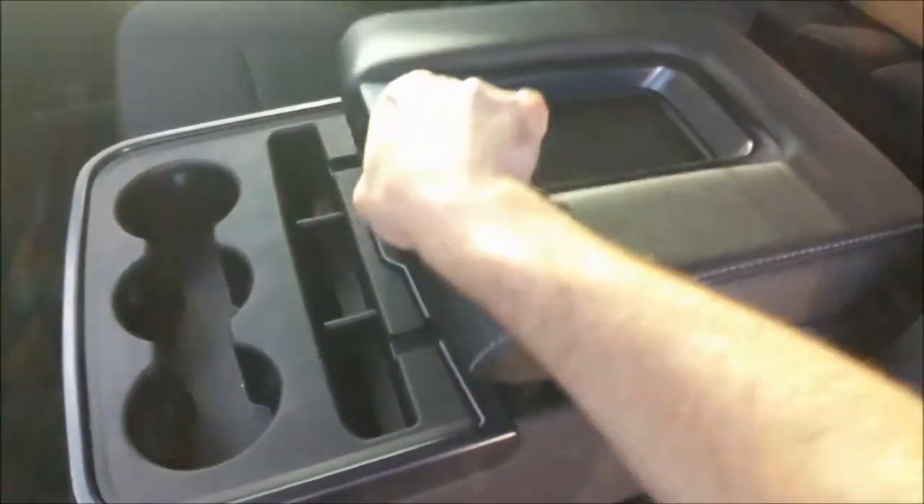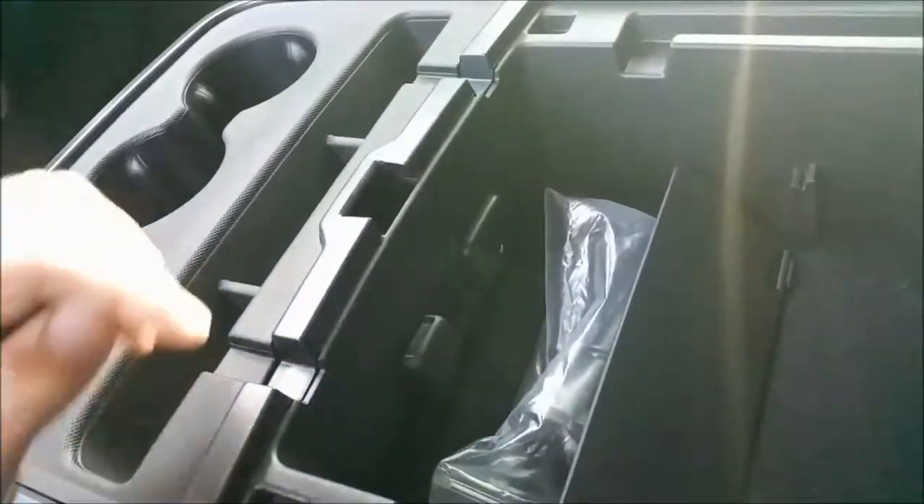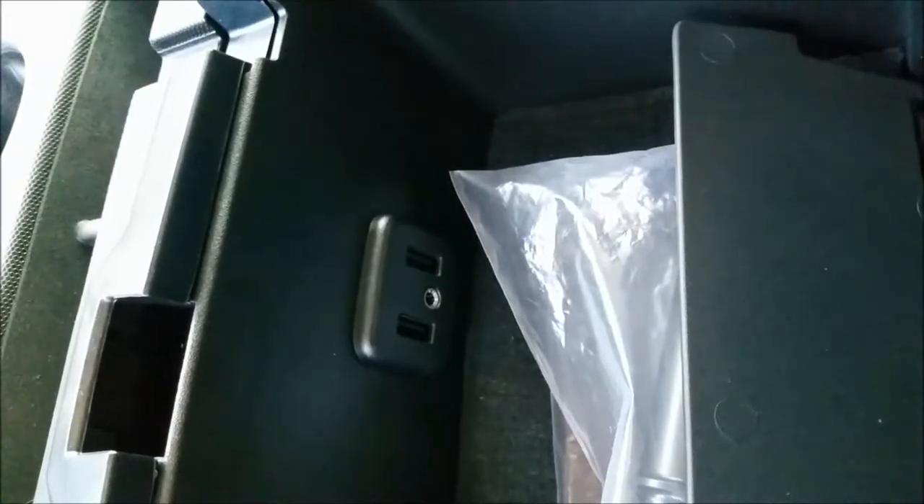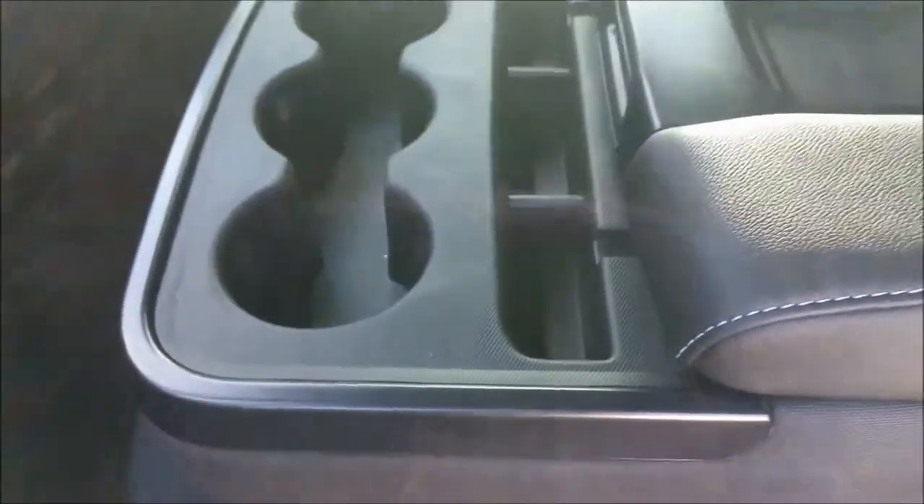Opening the center console lid, you've got a decent amount of storage space in there, plus a 12-volt outlet. Over there you've got two USB ports and a 3.5mm auxiliary audio jack. There's a nice little center divider to keep your items divided. What's nice is it just folds up and you've got a full classic bench seat up front. And there's an extra storage compartment under this seat that's actually lockable with the key of the truck — quite a bit of storage space for hiding valuables, and most people don't even know this truck has that feature.